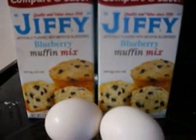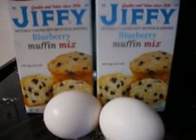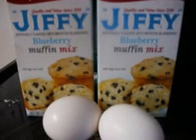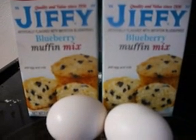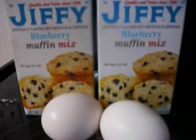This is Cape Cod Cuda and I'm going to make some blueberry muffin mix — two boxes, two eggs, and a half cup of milk. Mix it up and cook it at 400 for 13 to 15 minutes or to golden brown. I'm going to mix this up right now.